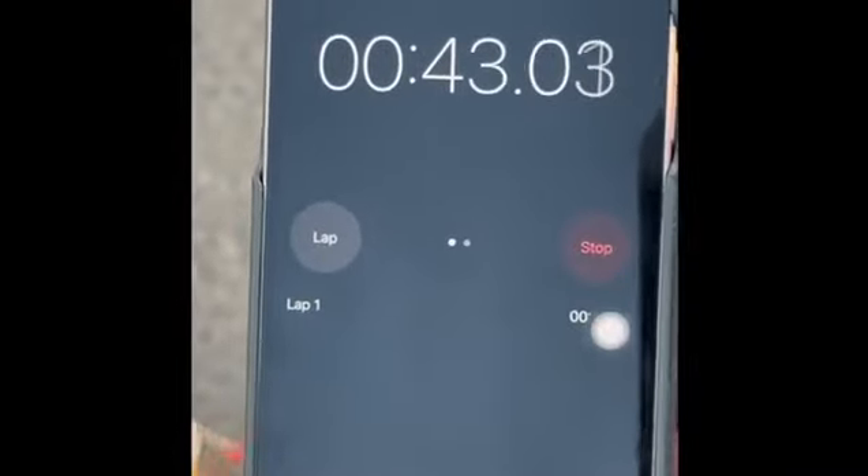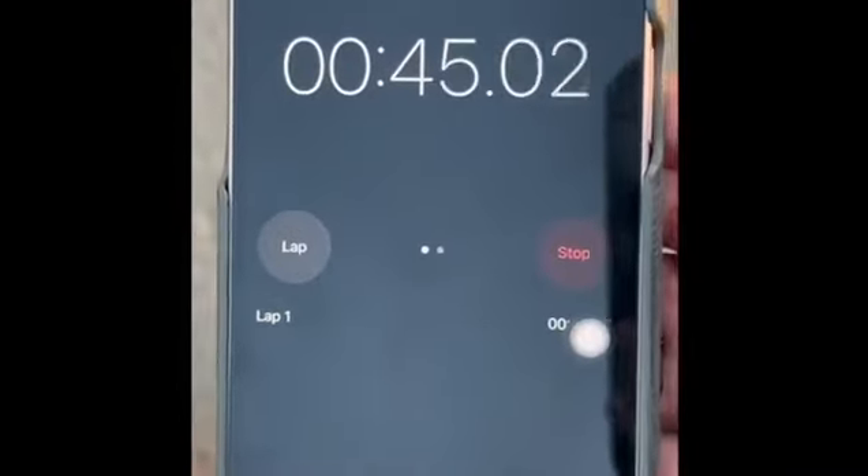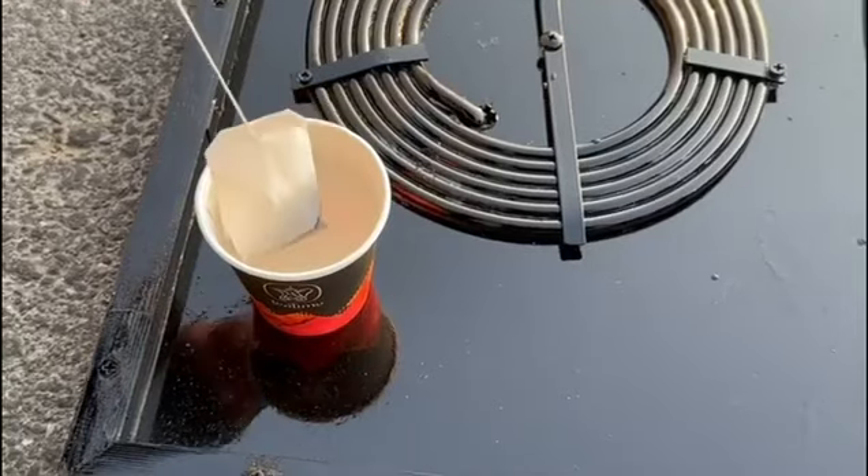So here, first of all, we will set a timer. We will check how long it will take.